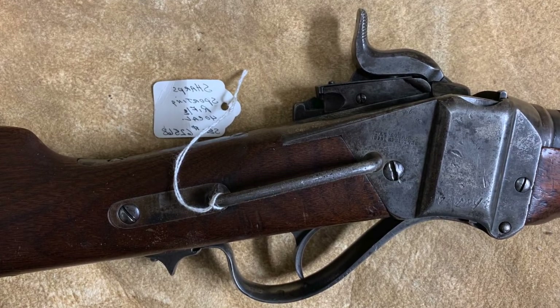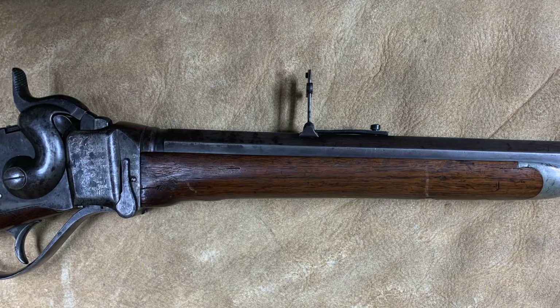I decided it was time for the Quigley to hit the market. I brought my original out of the safe and got a hold of my friend in Italy, Pierangelo Pedersoli, whom I've known for 40 or 50 years. Pierangelo was eager to make the rifle. I told him it was going to be the best-selling rifle he'd ever made — and it is. I didn't send my original to Italy; I kept it. I sent pictures and measurements to Pedersoli.